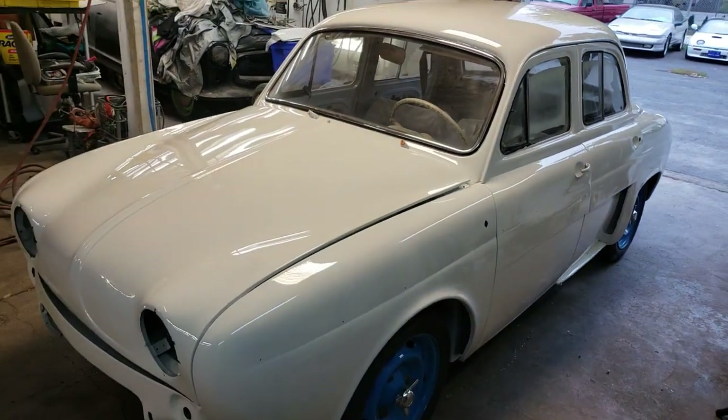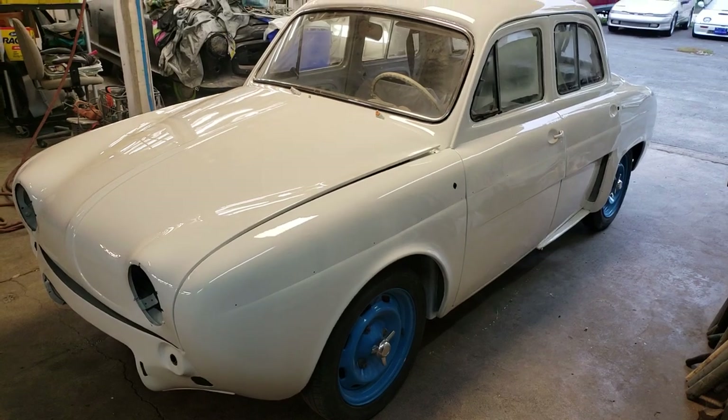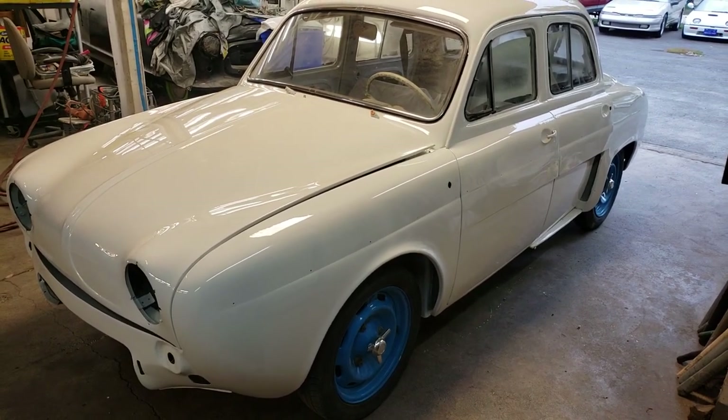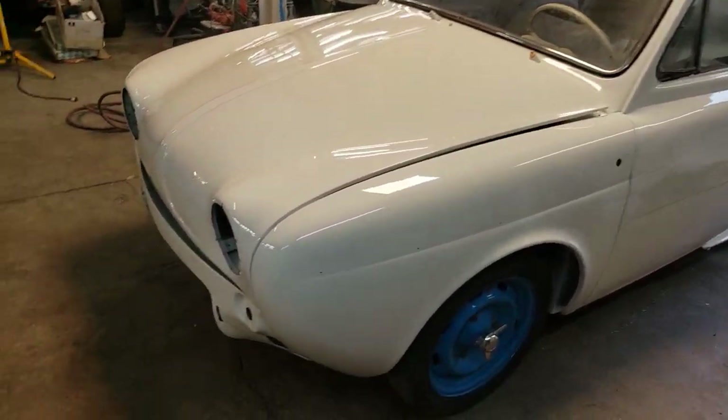It's no longer a rusted and dented Dauphine. It's not concours quality by any means, but it's pretty good — good enough, as you'd say. I'm gonna show you what I'm doing next.